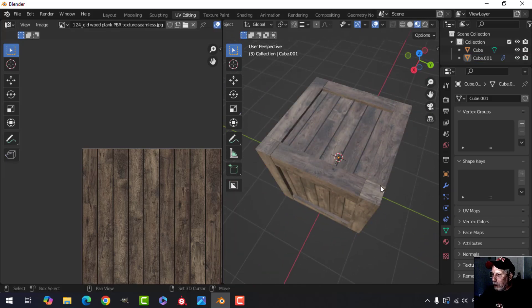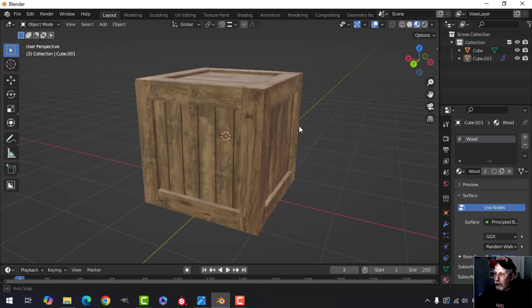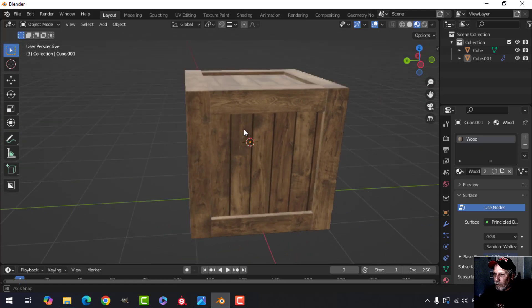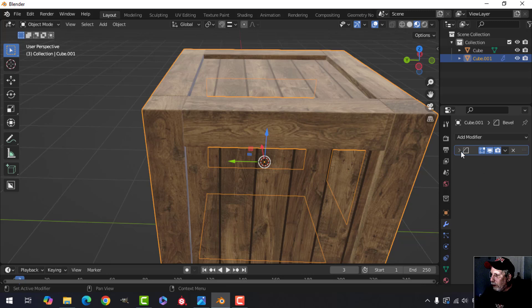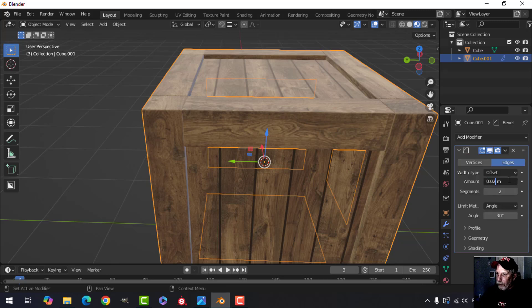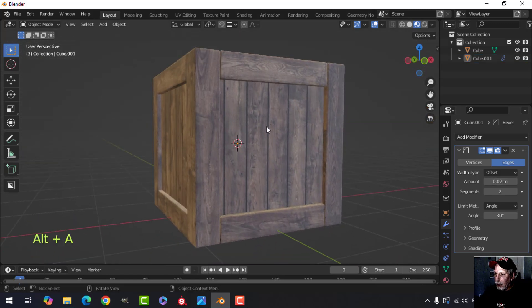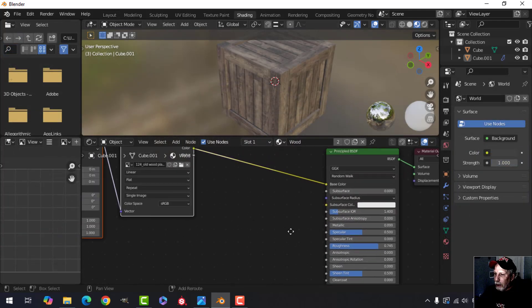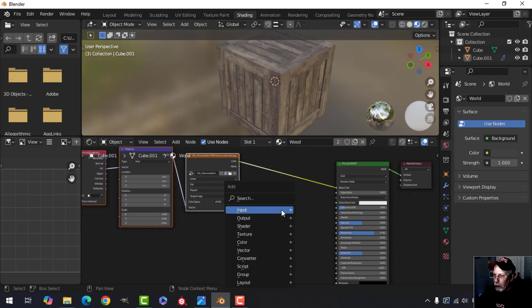We've pretty much done it. Go back to layout and have a look. The bevel is still on there — I could try 0.02 just to see. I kind of like it like that. Now we're going to use this image to give some bump to our wood.